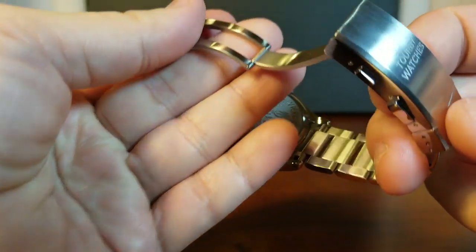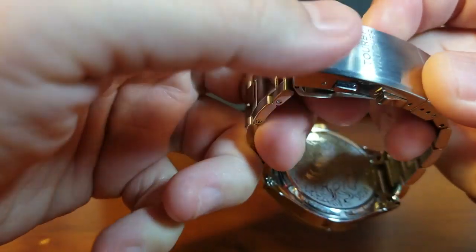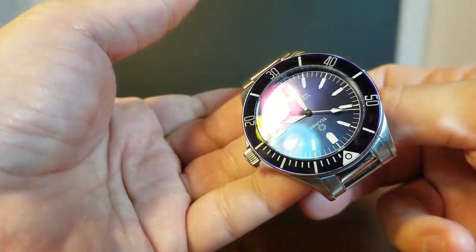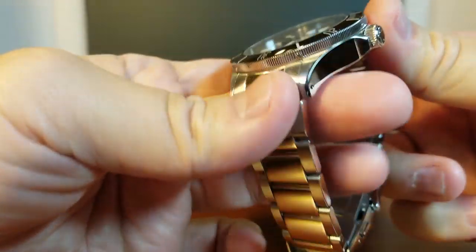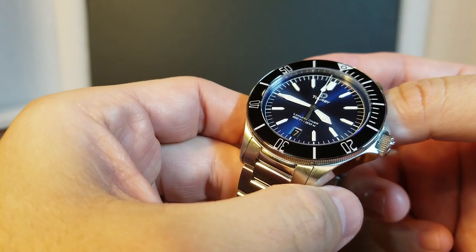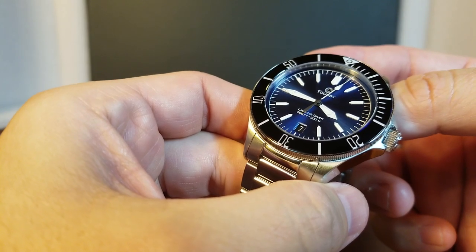What I forgot to show you earlier is how crisply this bracelet snaps when you close it — so I'll show you what I mean. This is just a well-executed bracelet. Everything about this — I just can't find anything to poke negatively about this watch. I think this is a nice time for some wrist shots, so I'll be right back.